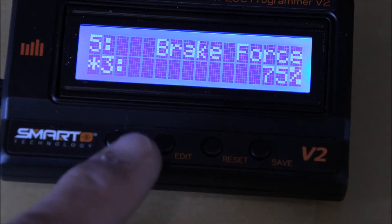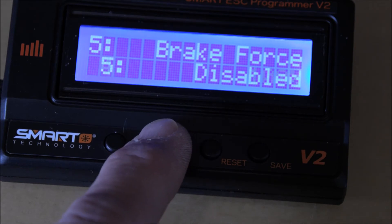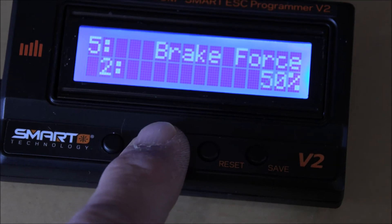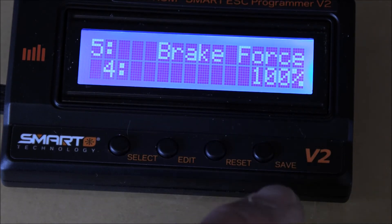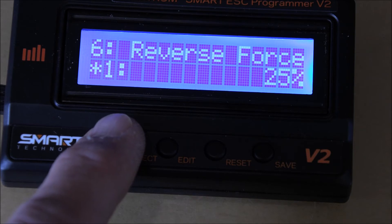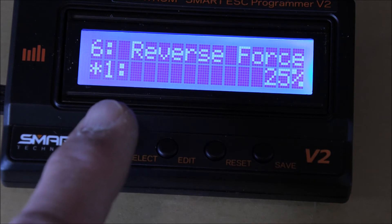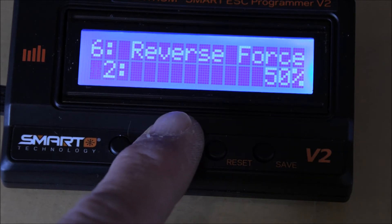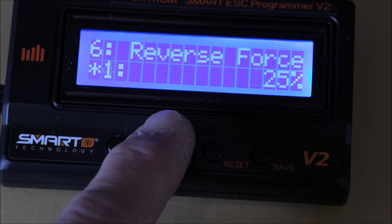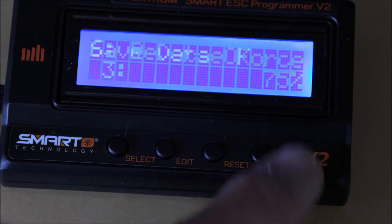Number five is braking force, set at 75%. Options are 100, disable, 25, 50, and 75 — which is where the asterisk is for default. Let's go to 100% — I think the brakes should be at 100%. Let's save that. Number six is reverse force. I noticed the first time I was driving this that when I tried to hit reverse it wasn't very responsive at all — this is why, it was only at 25%. Options are 50, 75, 100, or back to 25. We're going to set our reverse force to 75 and save that.